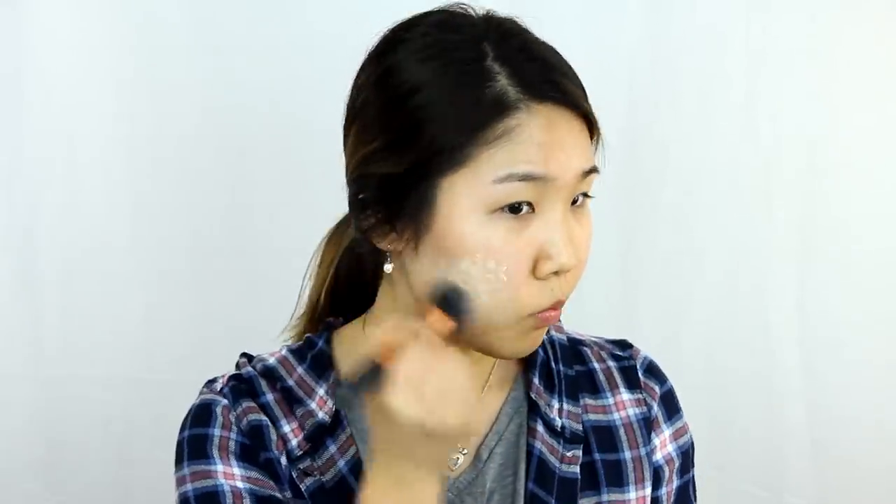So I'm first using my Rouge Bunny Rouge Skin Sanctuary foundation and I am blending out the foundation with my Real Techniques brush. As you can see, this color is a little bit too light for me right now because I did get a little bit tanner, but later on with bronzer and everything the color will even out more.